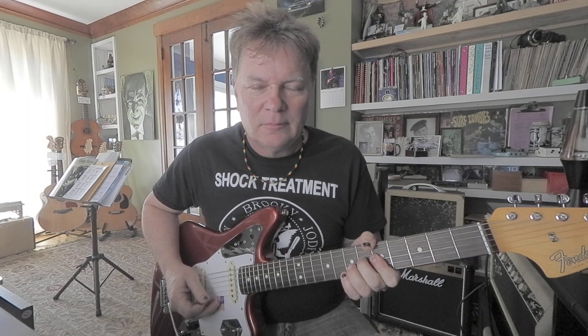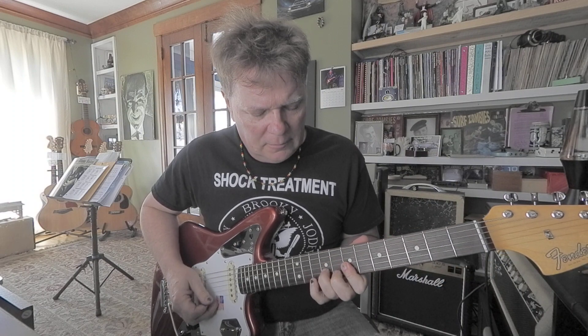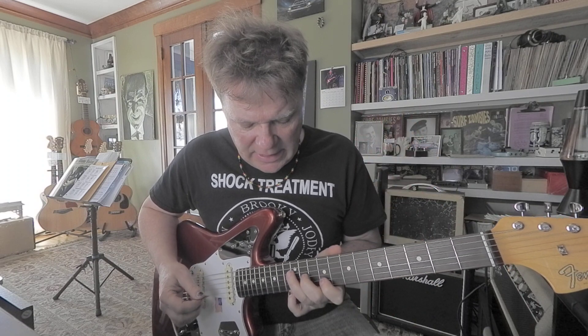And we move down to the A. So that's a B, A, then to E. Then a B to tag it. And then you want to repeat. But when you're ready to end, you can do an E9.